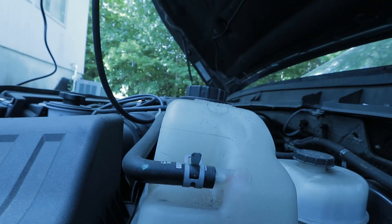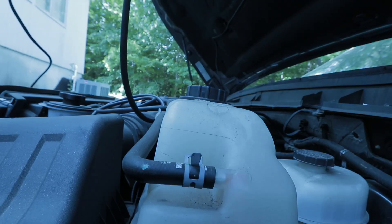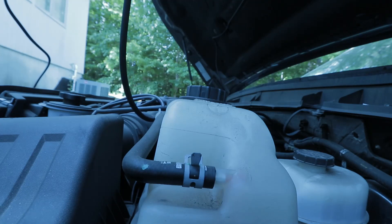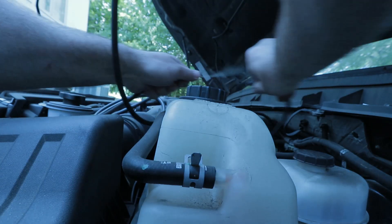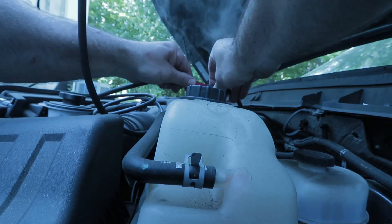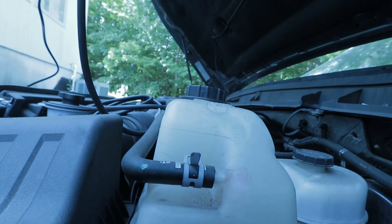I did find where the leak was and I'll show you that in just a moment, but first I want to show you the operation of this and what the smoke looks like coming out of the nozzle. I have it on heat only, and now I'm switching it to heat auxiliary which turns on the pump — and that's what the smoke looks like. Let's go take a look at the leak now.